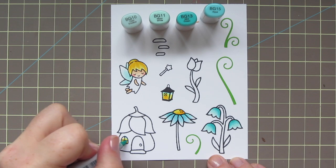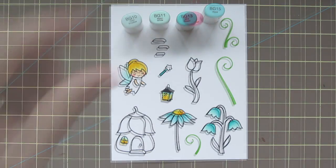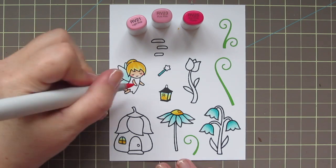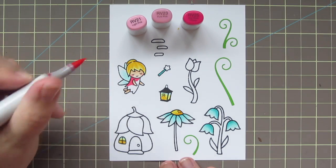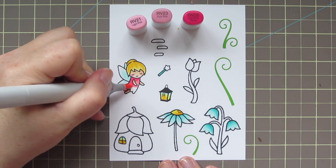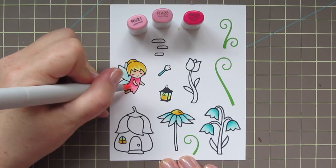I'm also going to take the BG11 and add a little blue tint to the lantern glass and the window, and I'll color in the fairy's wand with BG15. Next I'll be using RV21, RV23, and RV25. Beginning with the RV25, I'm going to color in shadow right there on her neck and down the back of her dress. Then I'll take the RV23 and blend that forward, leaving the bottom edge at the front for the RV21 as my highlight.